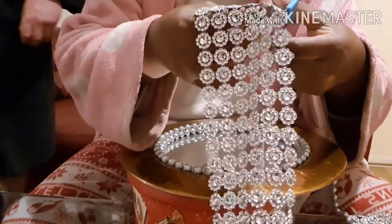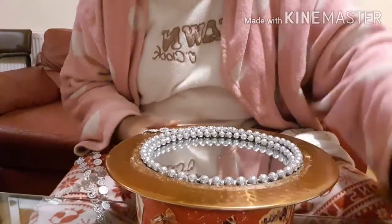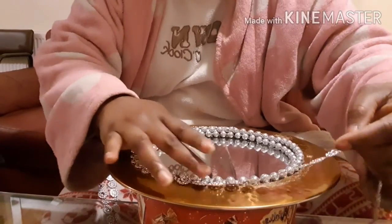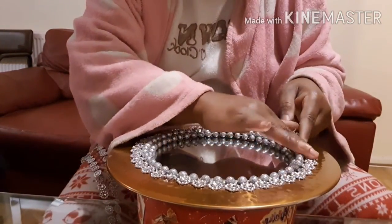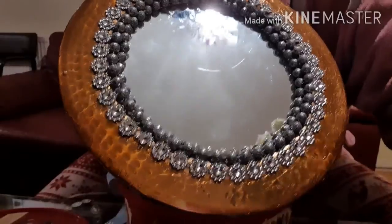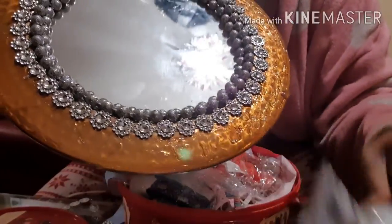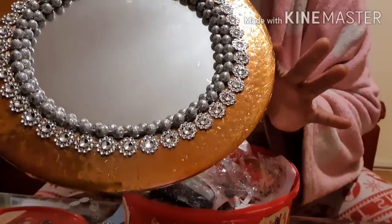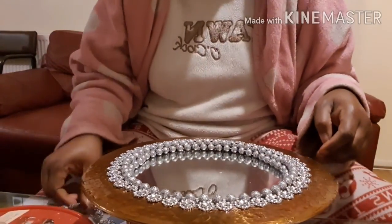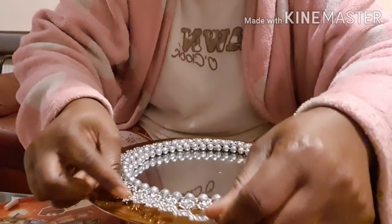Now I'm going to cut some diamond beads to put around the edges. I've put the glue around the edges and spread it thin — wait a little bit to let it go tacky, and then you start sticking your diamond strip on it. This makes it really quick once the glue goes tacky.